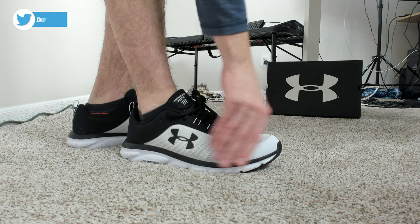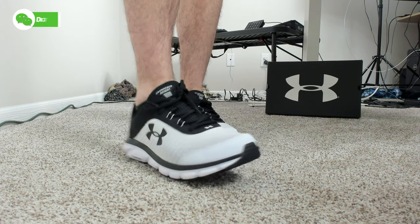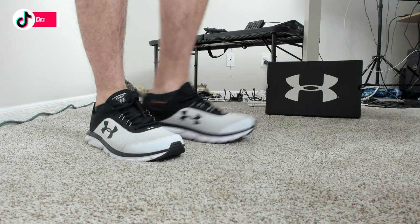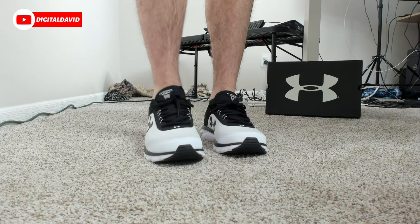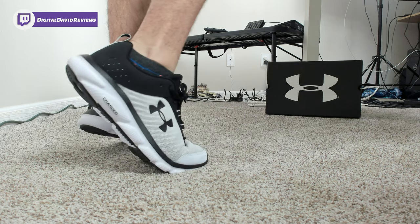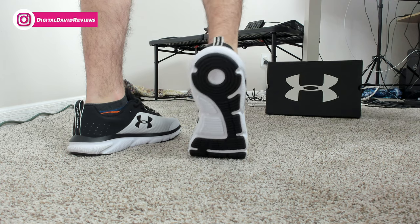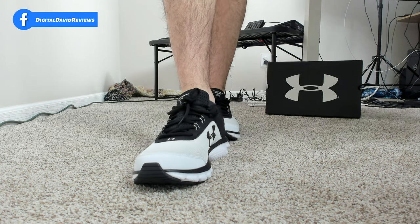Very happy with the size, they fit great. I have a little bit fatter feet so if anything they're a little bit tight around the sides, but not bad at all. I would not recommend going under your normal size — at most maybe a half size above your regular size — but I'd say they're definitely true to fit, at least for my feet. Flexible, comfortable, breathable, lightweight — it's going to be great for walking and running.